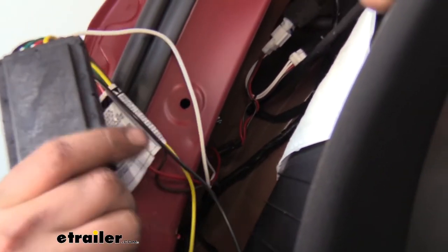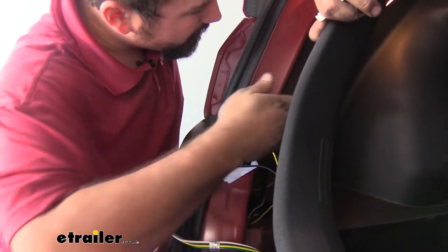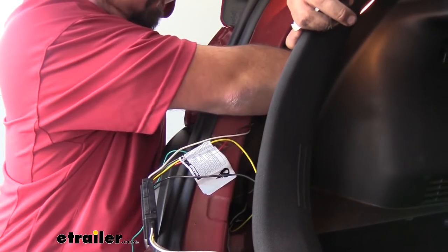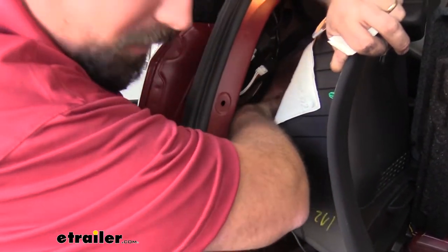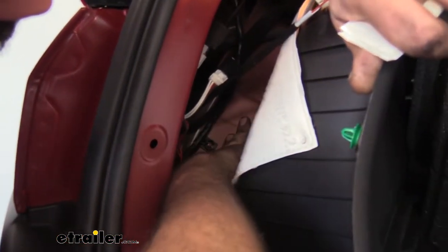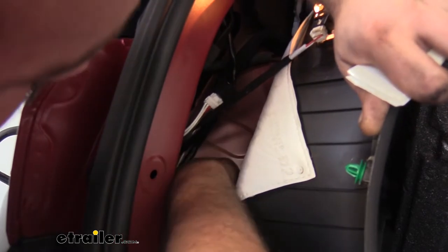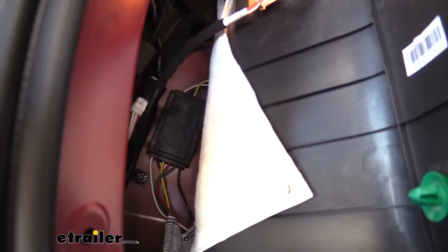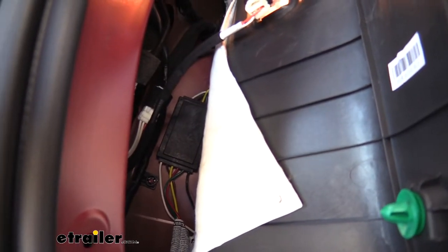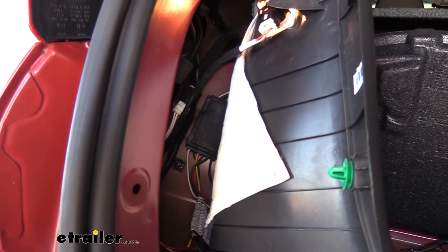The next thing we're going to do while we're in this panel is get our module mounted up. We're going to accomplish that by using double-sided tape on the flat side. Any open space without clearance issues should be fine, and it looks like we have a gap on the plastic inner fender here. I'll go ahead and mount it right here with the double-sided tape — it should stay in place just fine and be nicely tucked back out of sight.